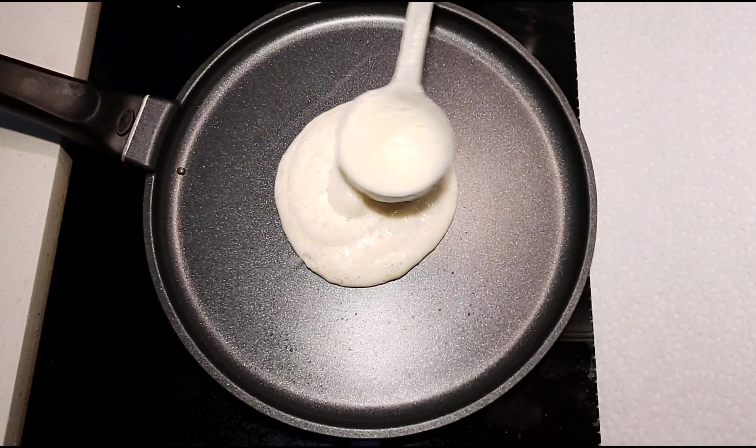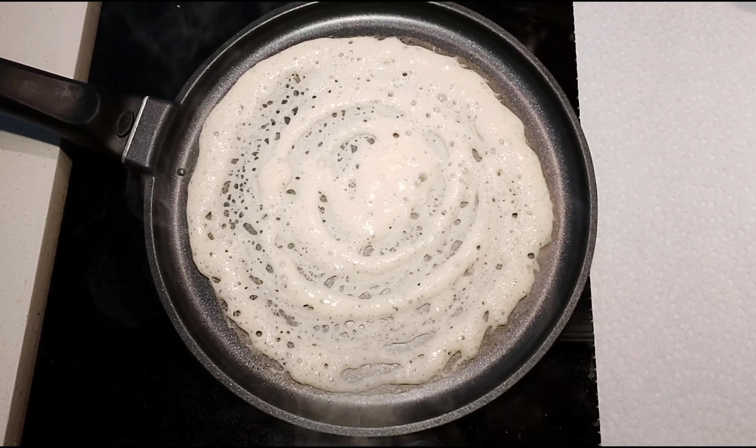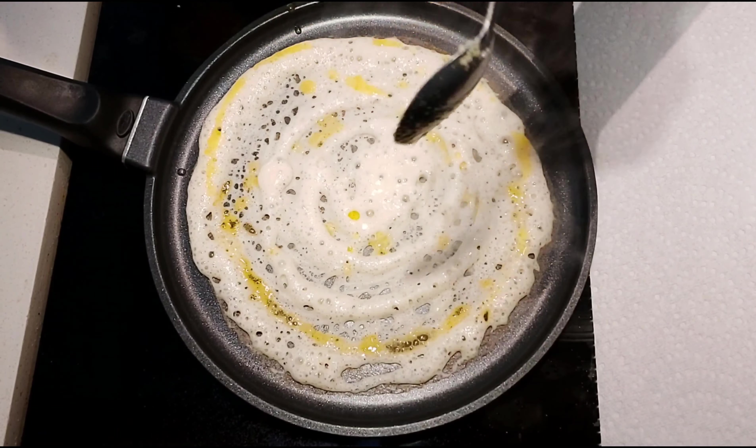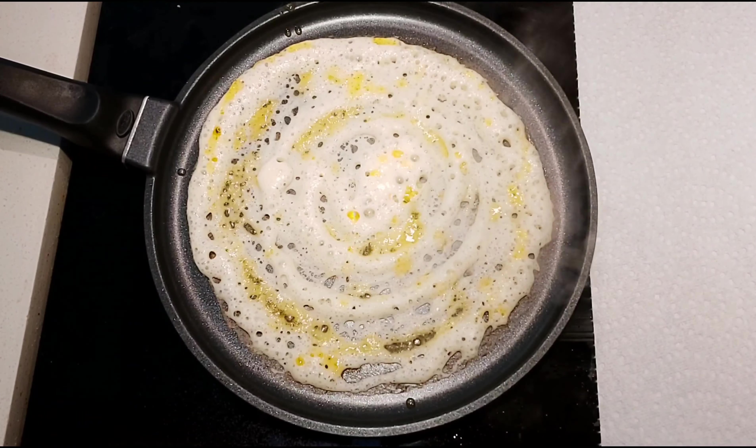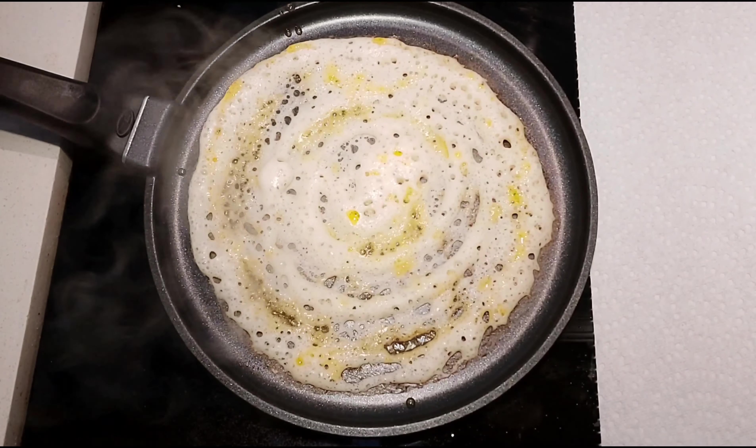Put the dough on medium heat. Spread the dough in the bottom. In this dish, there is an egg in the middle of this dish. That will enhance the taste.